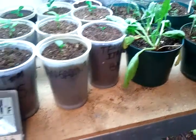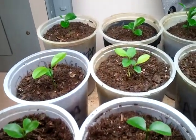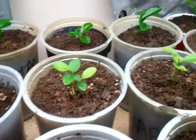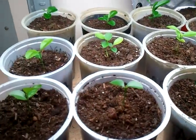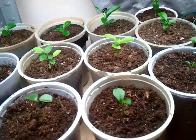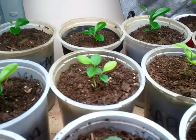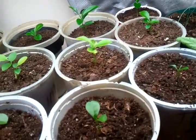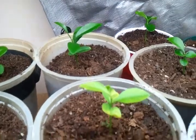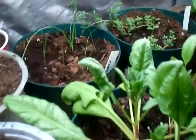Look at all of these — these are all my citrus plants. I just took seeds from different things we were eating, like grapefruit and things around the house, and they're taking off pretty good. I have tangerines, and I even have some cuties back there. It's crazy — I think that back there is a cutie.